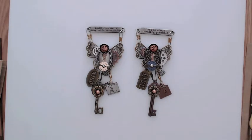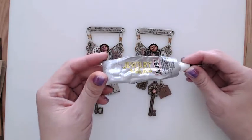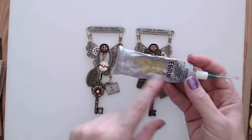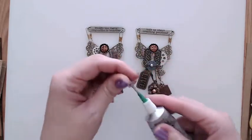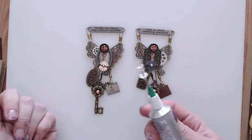I used this to glue it all together. I've used E6000 before but this was my first bead and jewelry glue and it worked really well. It was easy to keep open because I just stuck a tack in it and it stayed good.